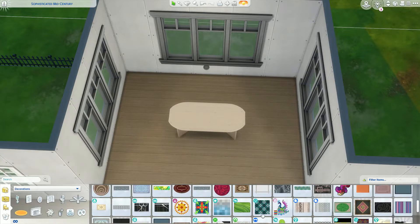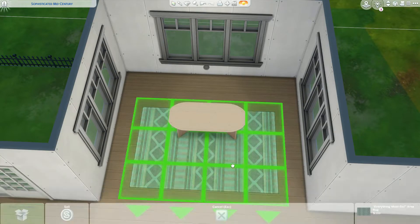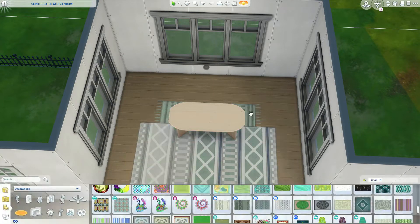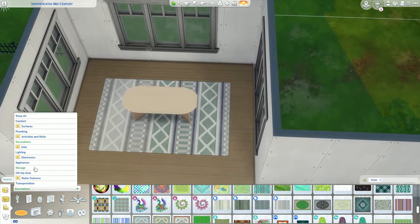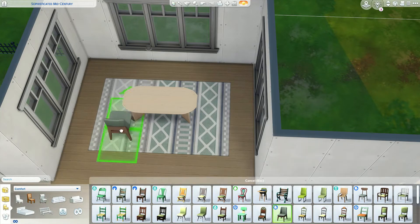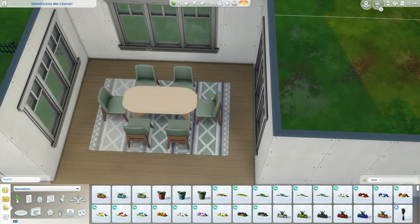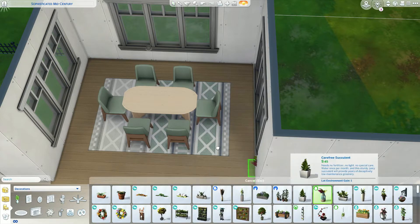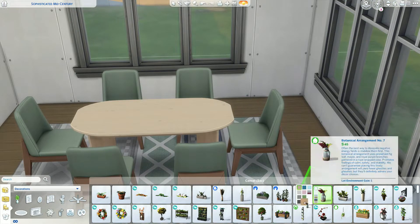We're going to do this little dining space now. To the surprise of nobody, it's going to be quite green and wood tone shades in here. We're going to use the Dream Home Decorator rug because it's so cute - that sage green is just so perfect and so pretty.